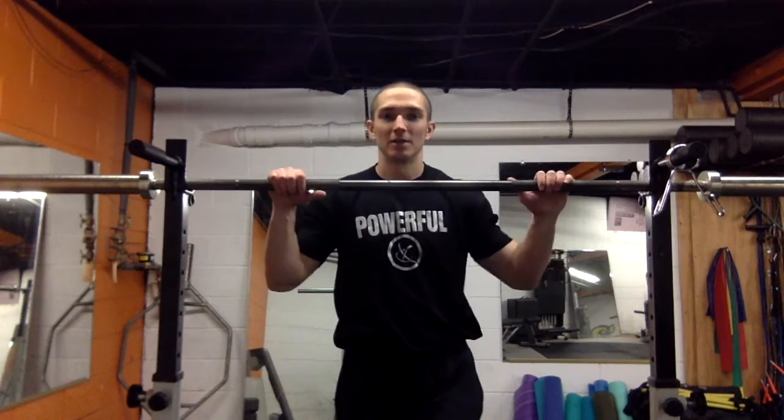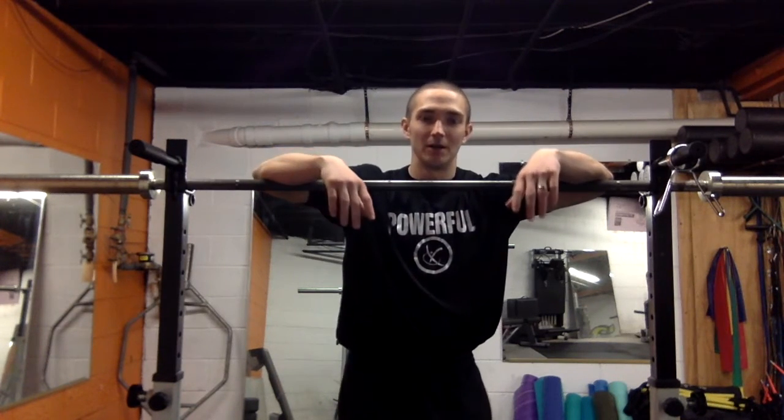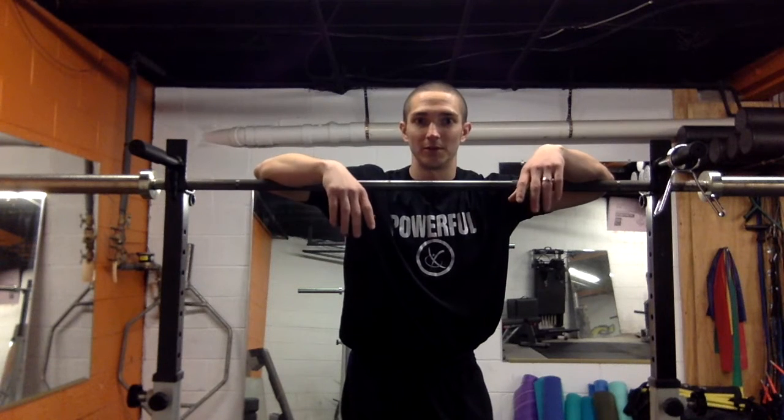Welcome back to movementprofessional.com. Today I'm going to answer a question sent to me by one of my friends from high school and college. She's now a CrossFitter and she was asking me about neck pain when doing heavy military or overhead pressing.